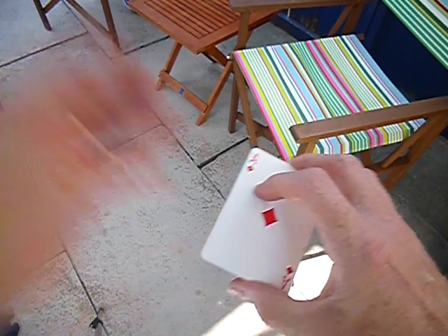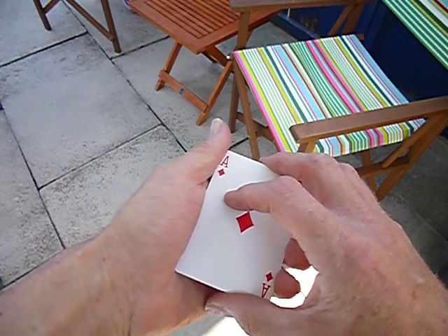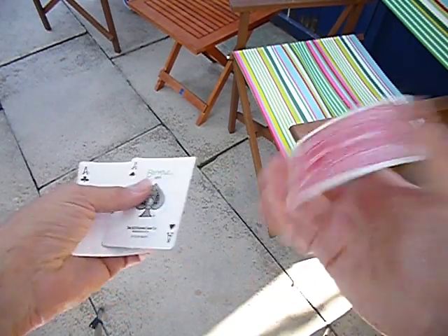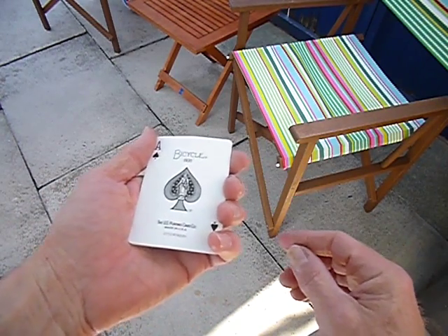A matter of interest — did you notice what colours the backs were? Most people think they're blue, but in actual fact these are red: one, two, three, four red cards.